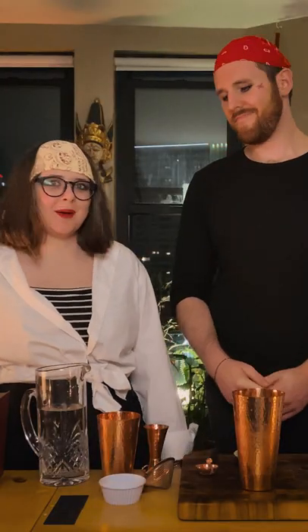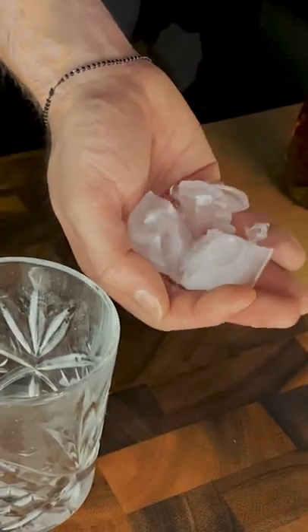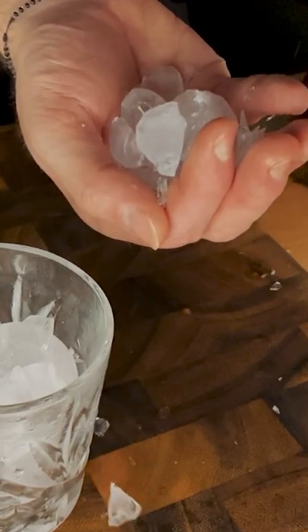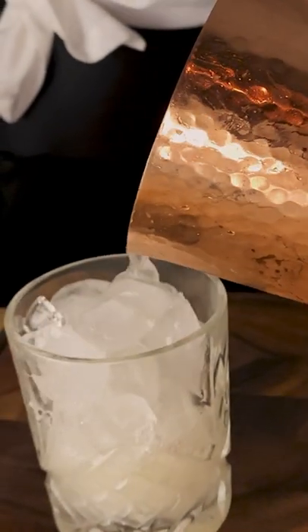Next we're going to go ahead and shake it up. Then we're going to add some cracked ice to a rocks glass. And finally we'll pour the drink right into our rocks glass.